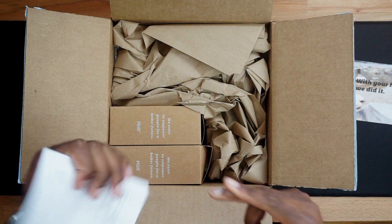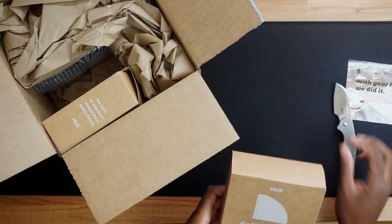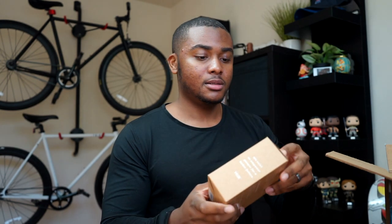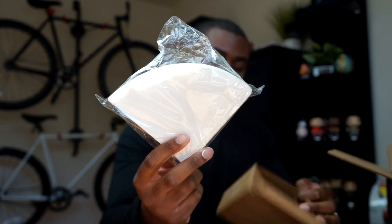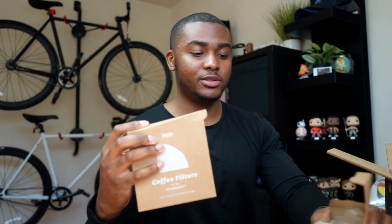Setting aside the packing material, let's get to the good stuff. Here are the coffee filters. The package I got came with the canister, the filter, and the Porygami. I got 200 filters in total — probably about 100 per box.